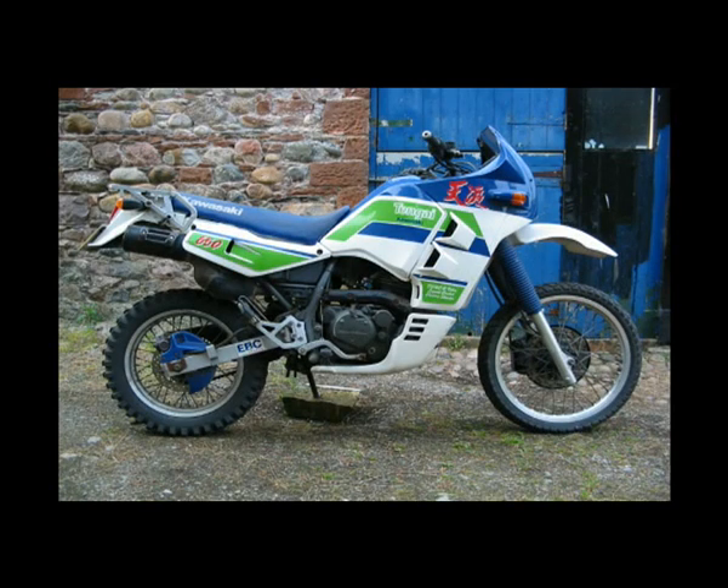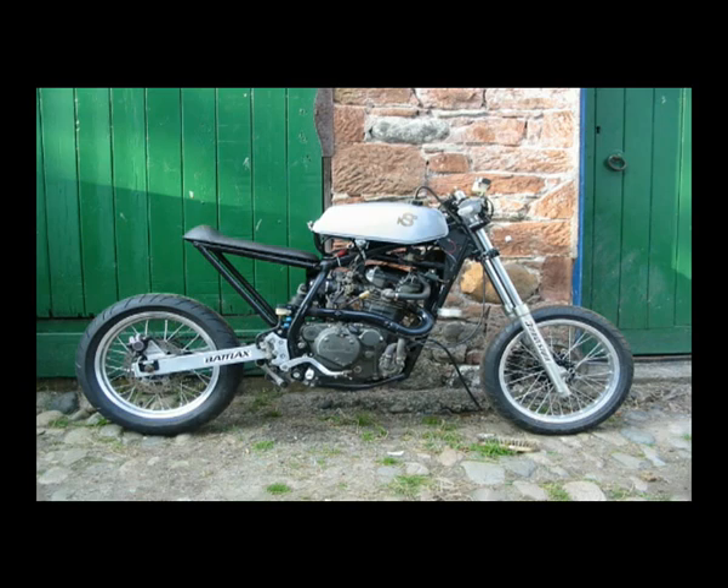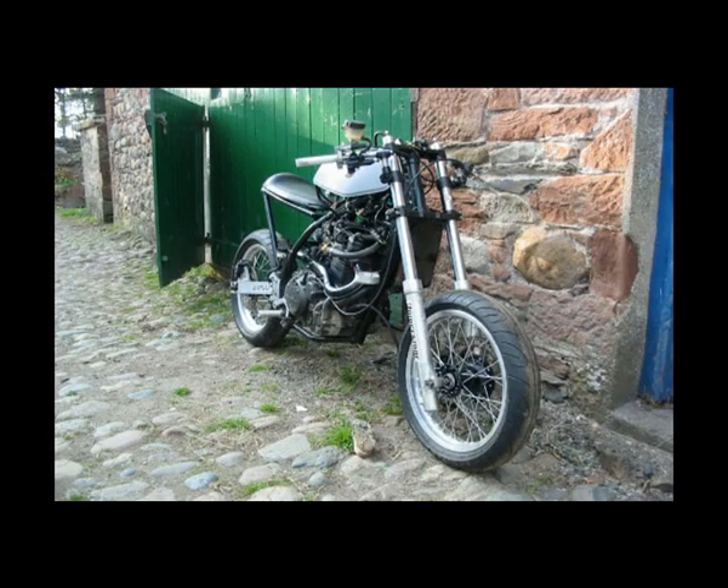Then I had this Kawasaki Tengai and I didn't know what to do with it. So I imagined I could turn it into something like this — so I did. I think you'll agree it's stylish anyway.